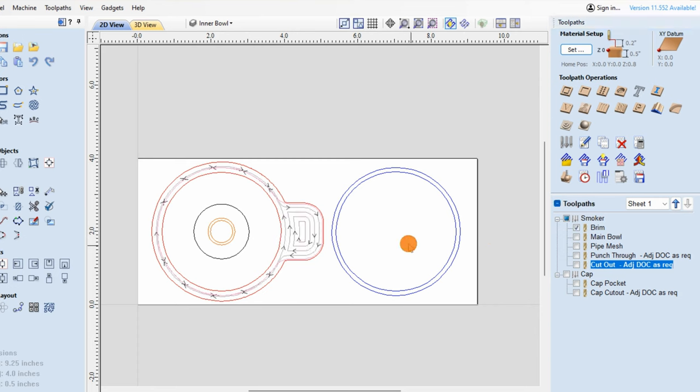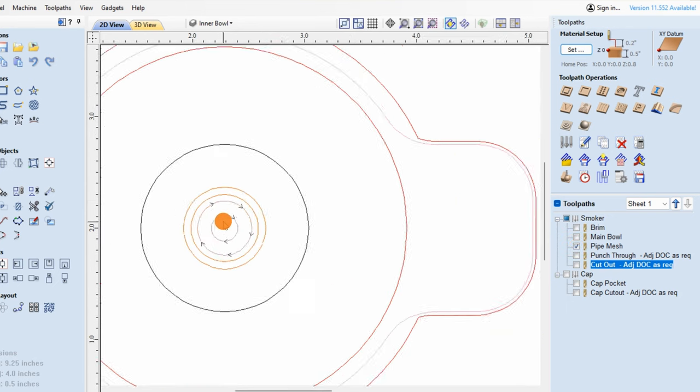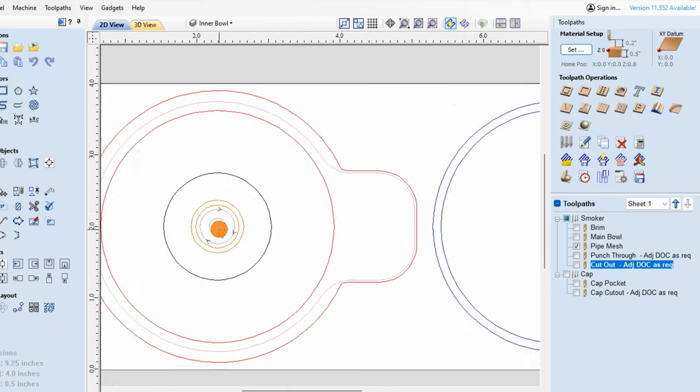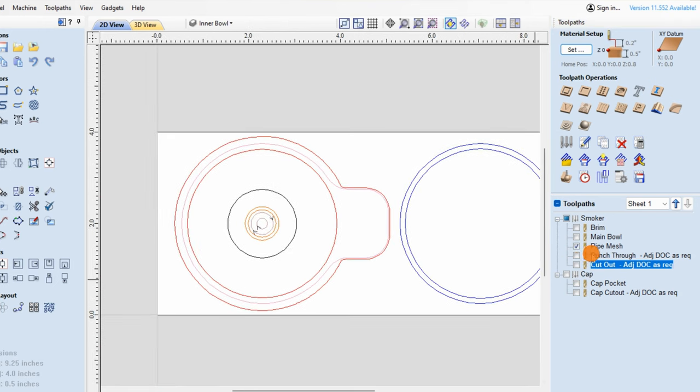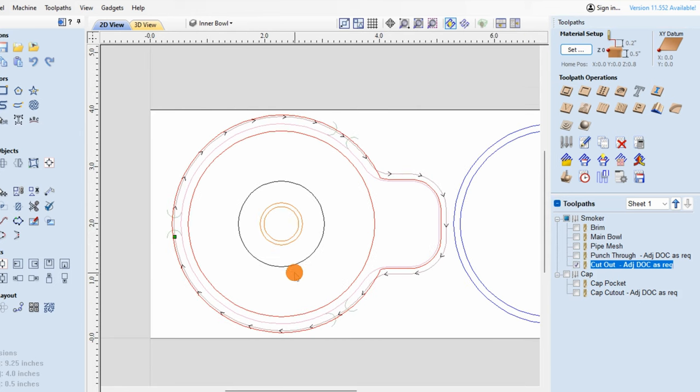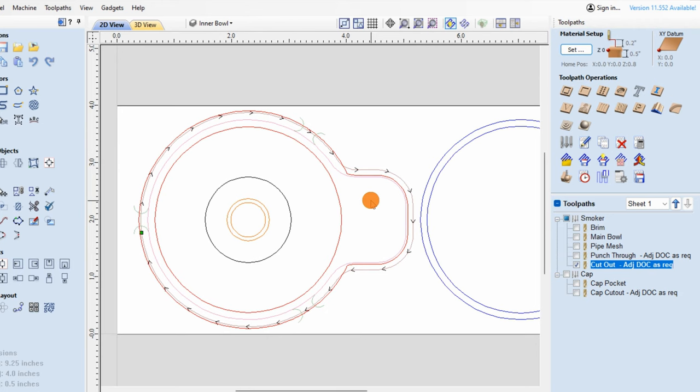Under the smoker, we have the brim, then we have the main bowl which is the area where you're going to be putting your wood chips. We then have the very important center where we're going to be putting the pipe mesh — this is what you may need to adjust based on the type of pipe mesh that you get. Then we've got the hole that punches through to allow the smoke to go all the way down into the glass. Finally, we have the cutout for the smoker itself. I've included some tabs — they're very small and easy to snap off when you're complete.